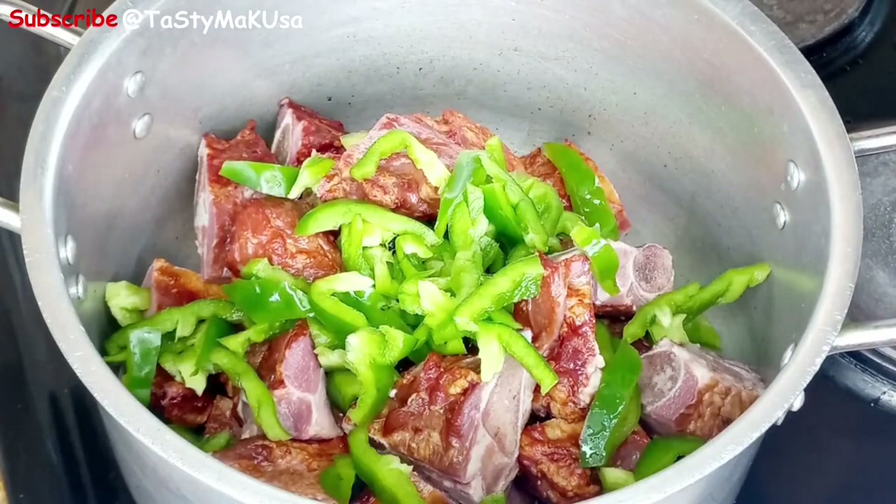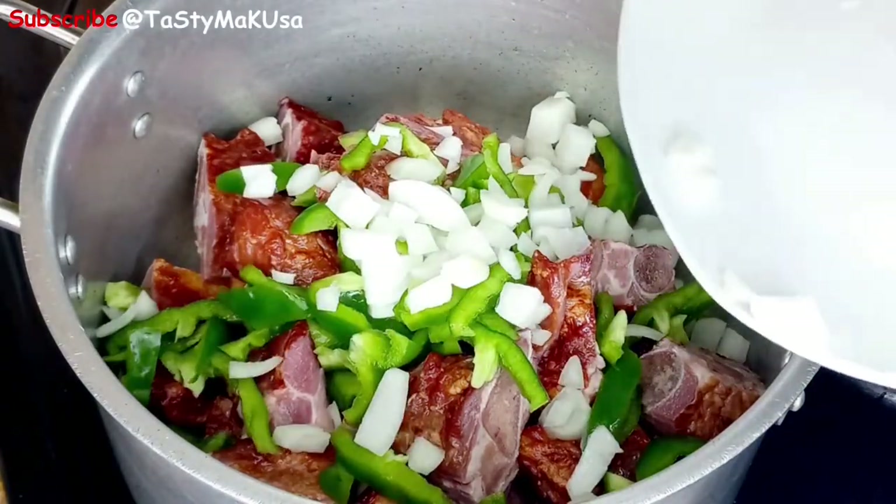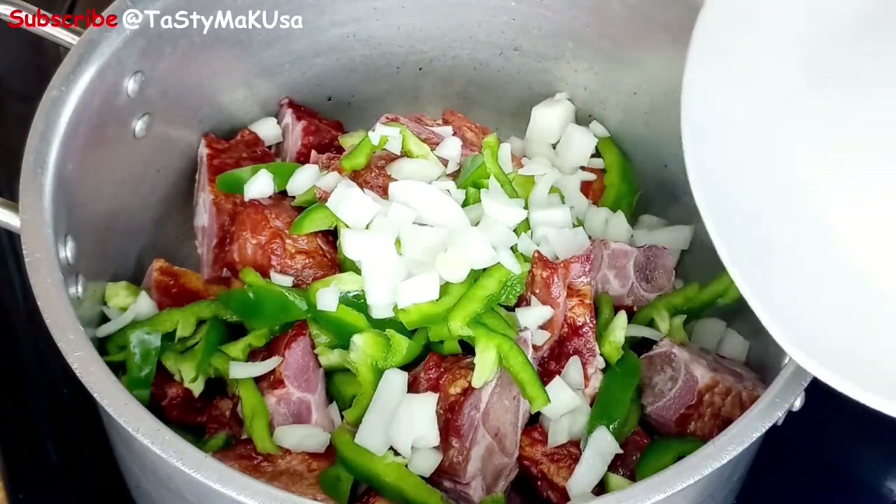I'm going to add everything at once, let it cook for five to ten minutes, and then we'll come back to add the soup base.